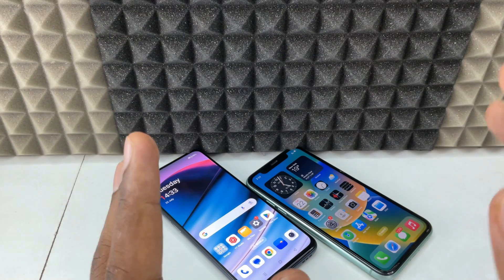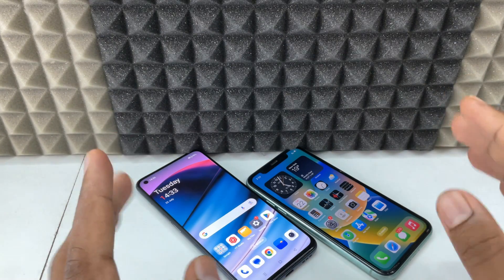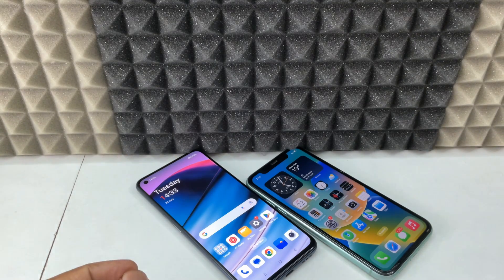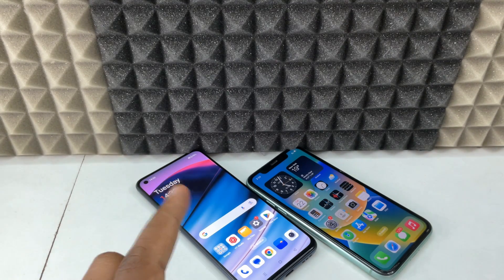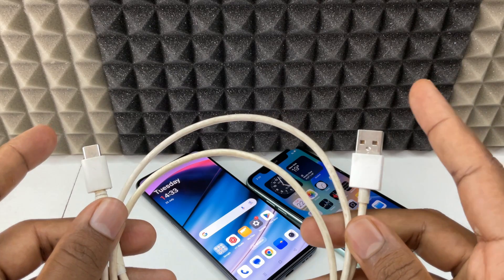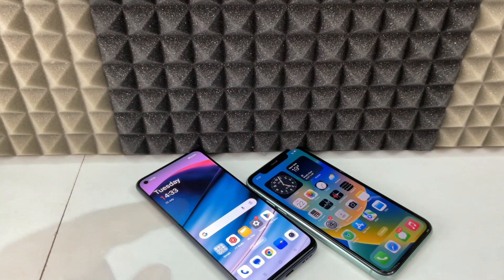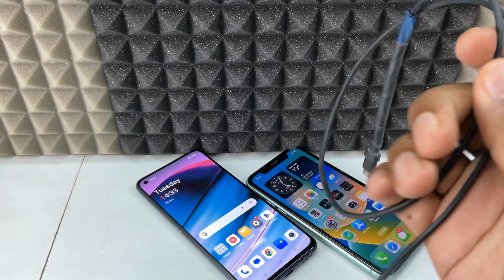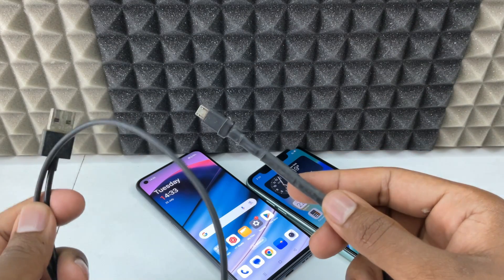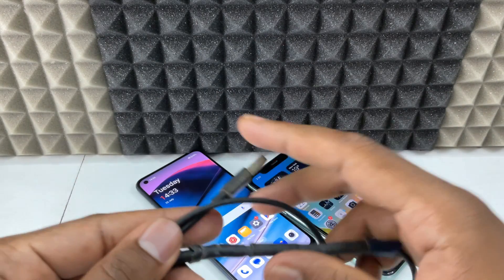So the way to transfer photos from Android to iPhone with cables — I will show you now. My Android phone charging port is USB-C, so I am going to use this USB-C to USB-A charging cable. If your Android phone charging port is micro-USB, you need to use a micro-USB to USB-A charging cable.